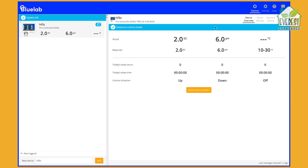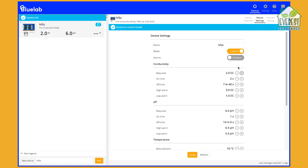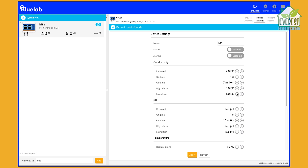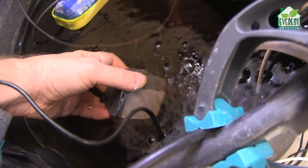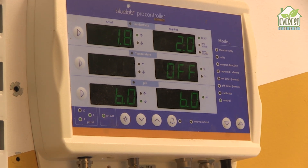The Pro Controller appears as a new device — select it and click on Device Settings. This is where we set up our target EC and pH. I click the little plus button until I reach my desired nutrient strength. I'm in monitor mode, which means that no dosing will take place — it's more like a Bluelab Guardian, just showing me the status. Next is the on time, which refers to how long the doser will pump nutrients for during each dosing cycle. Don't forget to click the apply button after making any changes. My rule of thumb for the M3s and M4s is to take the number of liters in your reservoir and divide by 20. Ideally, we want to start dosing to increase the EC by no more than 0.1 millisiemens.